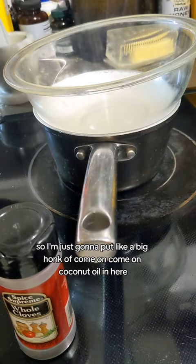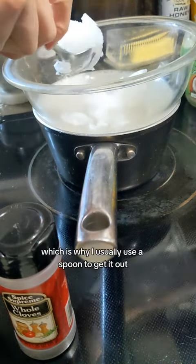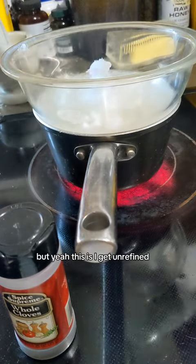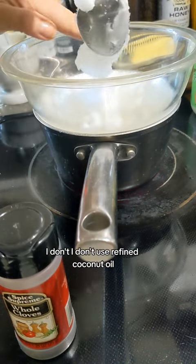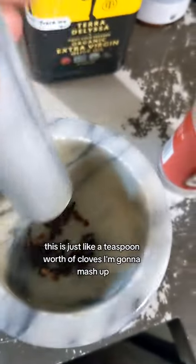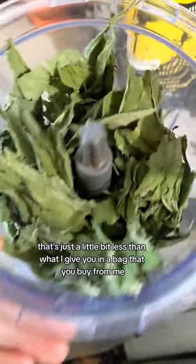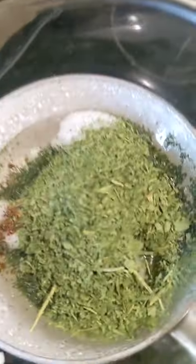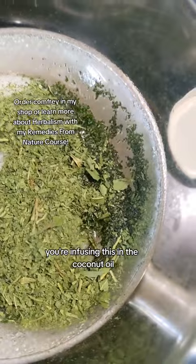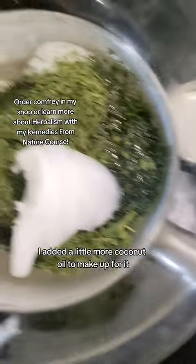I'm just gonna put a big chunk of coconut oil in here. Coconut oil is solid at room temperature, which is why I usually use a spoon to get it out. I use unrefined — I don't use refined coconut oil. Now I'm gonna get the spices in there. This is just about a teaspoon of cloves. I ground that up in the food processor and I'm gonna dump it straight in. That's actually probably a little bit more than I need, but I'll pinch a little off. You're just infusing this in the coconut oil — I probably only need like two teaspoons worth. I added a little more coconut oil to make up for it.